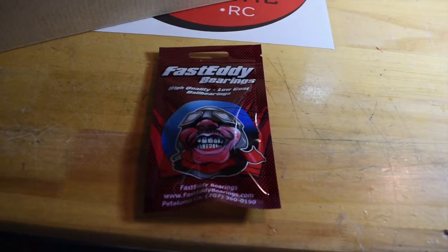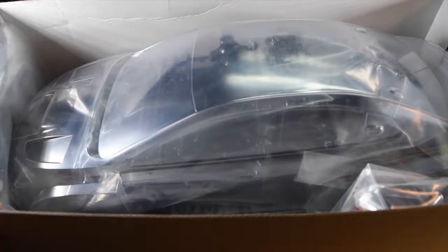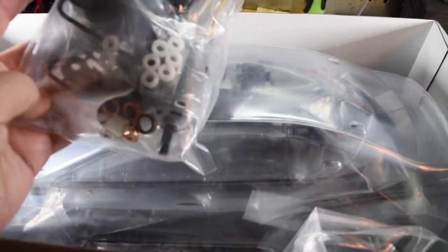The only upgrade I'll be doing right off the bat is the Fast Eddie bearings — I put these on all TTO2 kits. On the inside, there are a bunch of parts, parts trees, different bushings, and everything else — I'll lay it out.